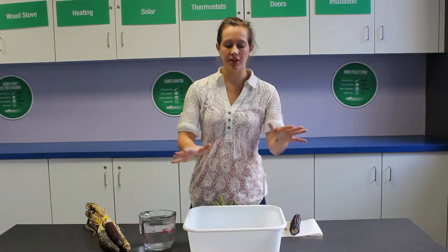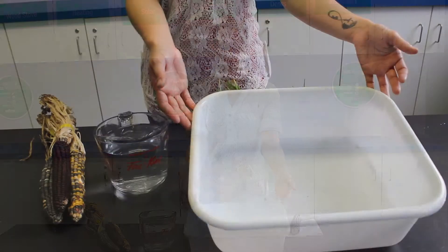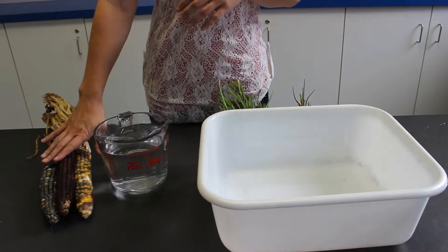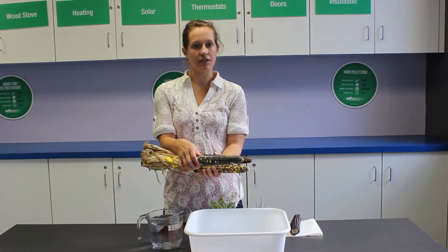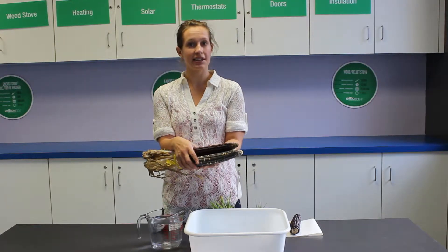For this experiment, you're going to need some sort of relatively shallow basin — a Pyrex dish works great. You're going to need some water, and you're going to need at least one cob of Indian corn, which is out right now in the grocery stores because it's fall and everyone's getting them to decorate.